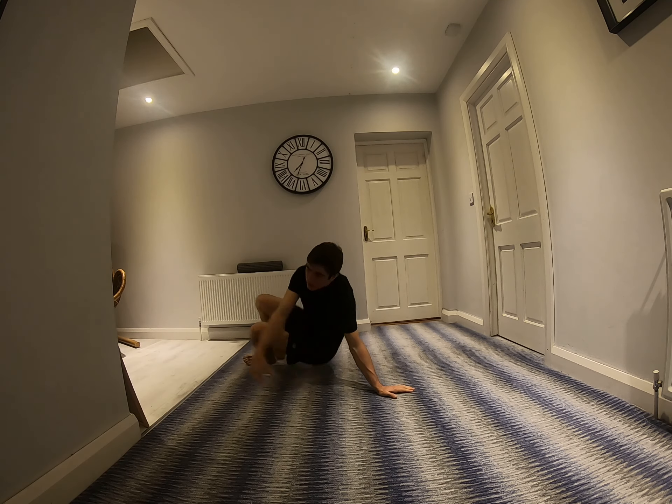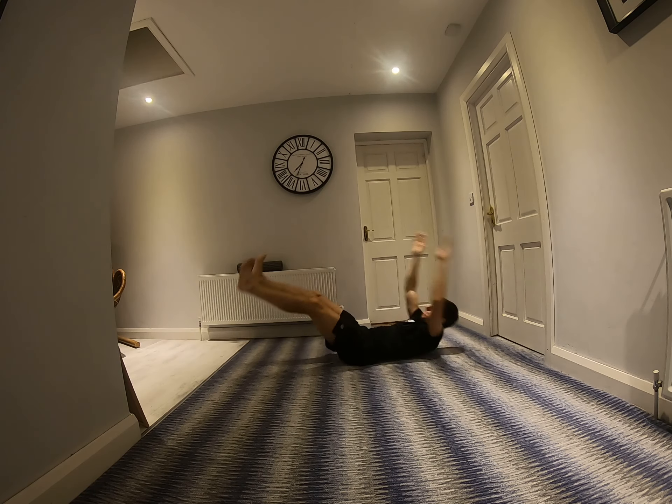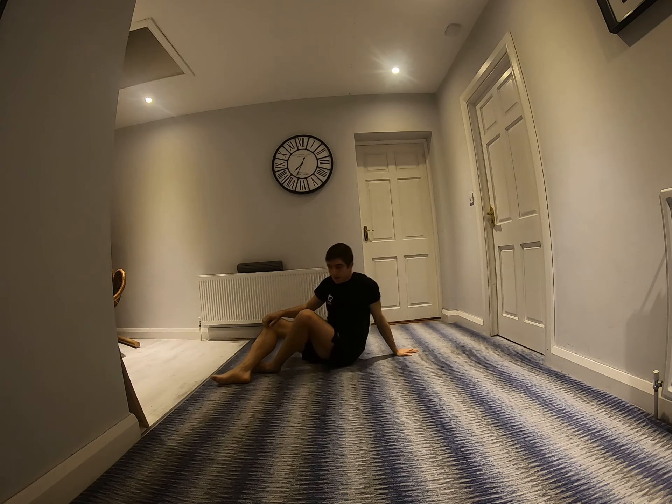15 seconds rest, then V-ups. So a V-up is both hands, both legs — and back, and then up, back, up. 30 seconds, 15 rest.